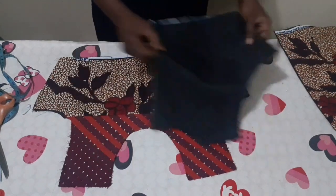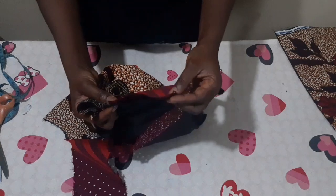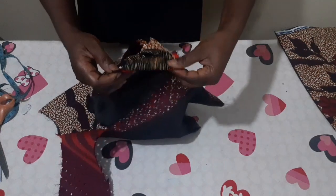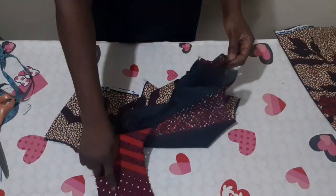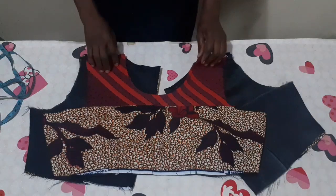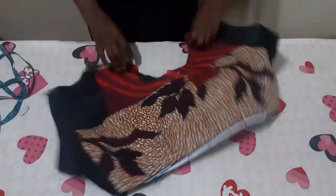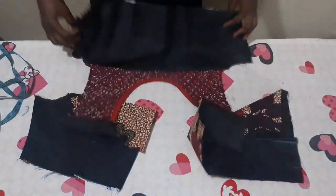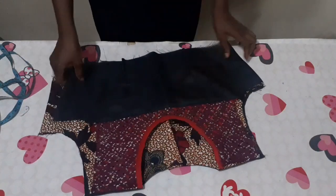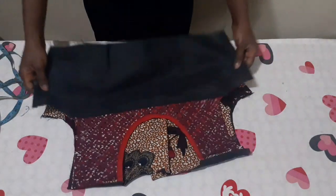I'll let the shoulder be in between the fabric and the lining and stitch it with half inch. I'll do the same on the second shoulder. I'll first use bias tape to finish up the neckline. Now I've finished the front neckline with bias tape and joined the shoulder with half inch. I'll now go ahead and shape the upper part of my dress by folding it with the right sides facing each other.